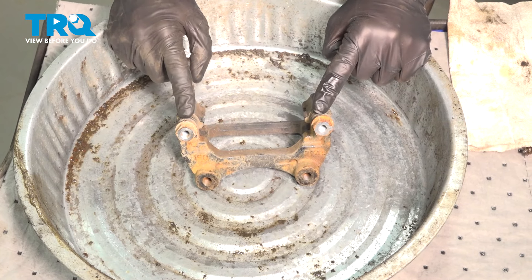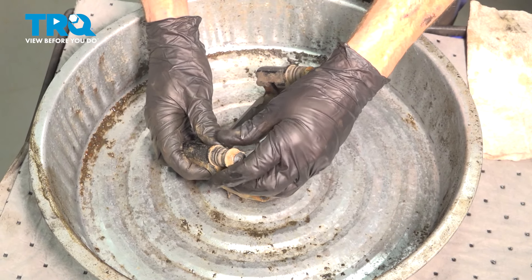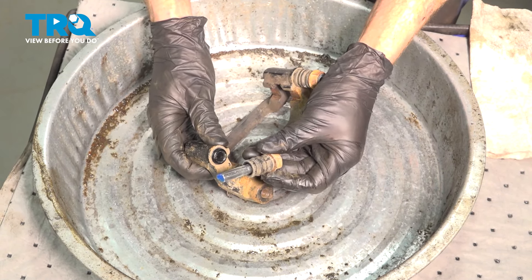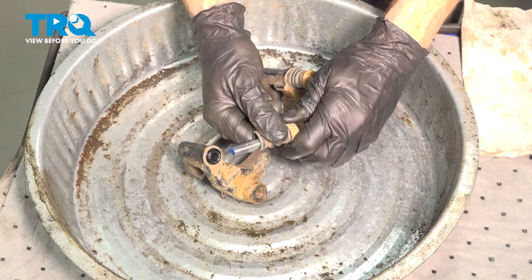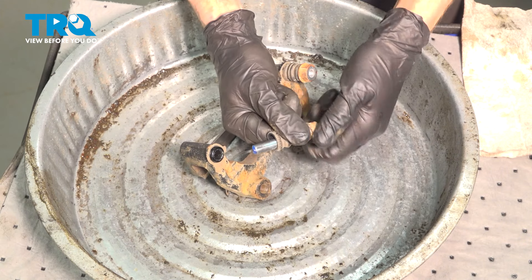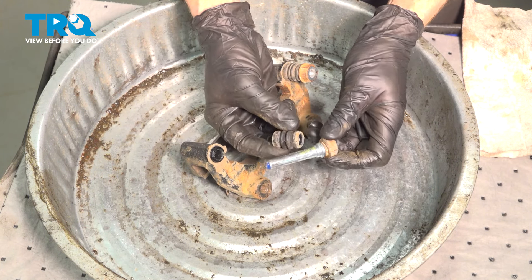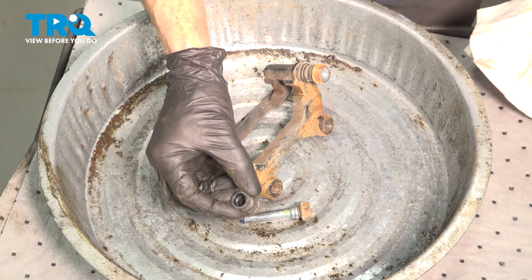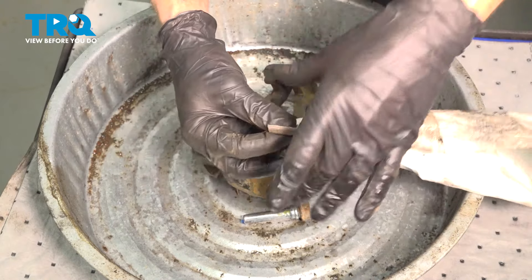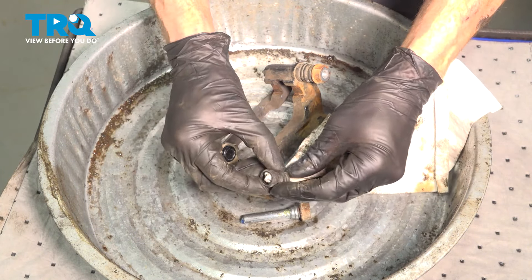Now it's time to clean and prepare that bracket. While holding onto it, carefully remove the slider pin. When you remove the slider pin, it's common for the boot to come off of the bracket as well. If that happens, just go ahead and remove the boot from the slider pin. Now that we have this apart, the next thing we'll do is clean and inspect our boot. We'll do that with a rag — give it a slight twist and slide it right on through the center.